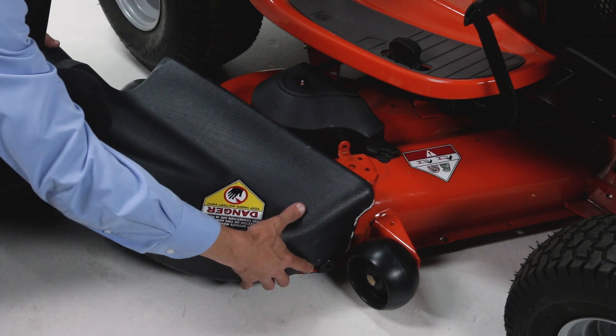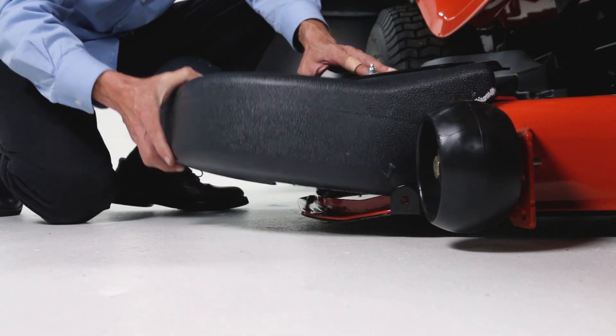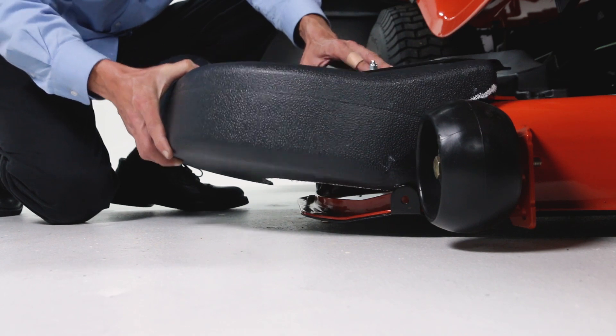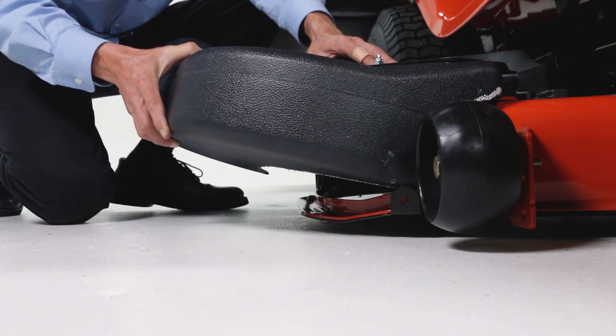Now position the adapter over the opening and check for fitment of the opening. Then, if necessary, trim the cutout to allow tilting of the adapter. Make sure to keep the fit as tight as possible for best results.